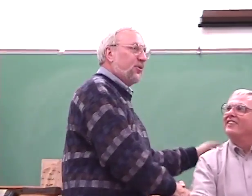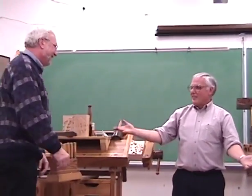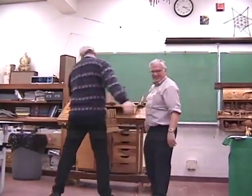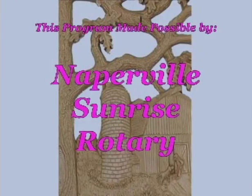Thanks a lot for your demonstration, Joe. It's been a pleasure, and again this was made possible through the Naperville Sunrise. Thanks for the opportunity — this was great.